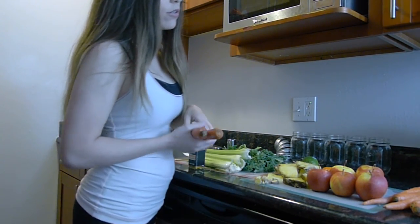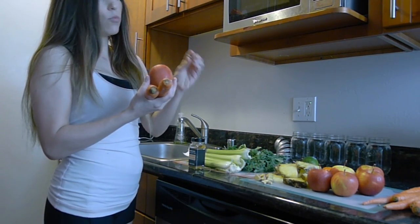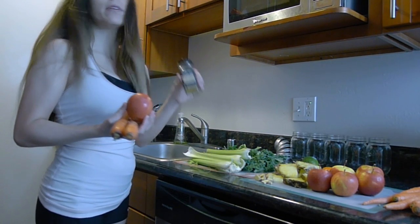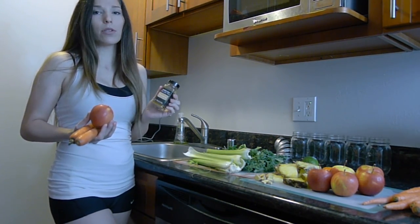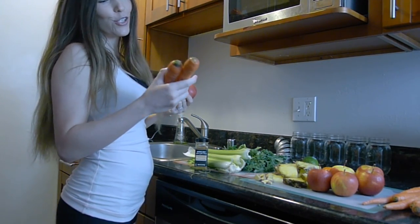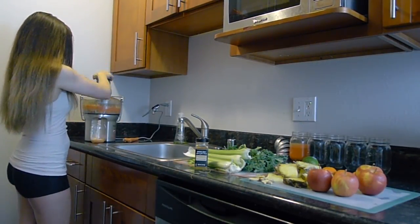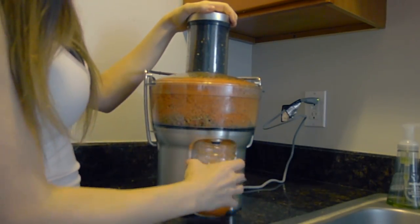All I do is take some carrots, an apple, and some ginger — usually one or two pieces. Then I put some turmeric in at the very end, and that's what gives it that anti-inflammatory kick. The carrot apple juice with ginger and turmeric is actually something that Olivia really loves to drink too, so it's great to make for your kids if you want them drinking something a little bit healthier.